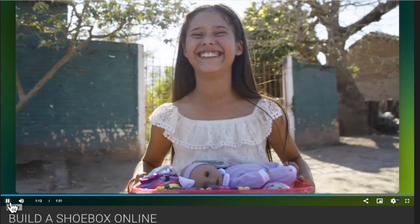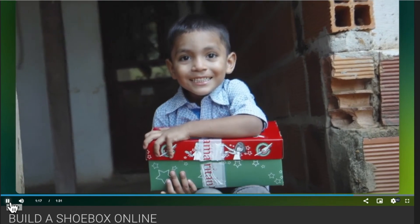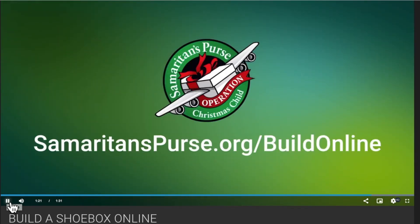And remember to pray for the children who will receive your shoeboxes, that their lives would find the hope of the gospel. Visit SamaritansPurse.org/BuildOnline for more information.